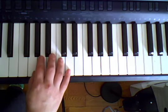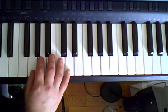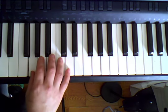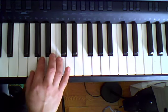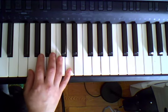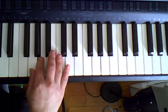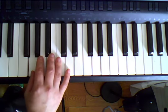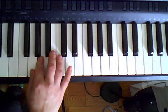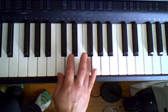Third time. Go back to the beginning, thumb on G. Ready, set, ready, play. G, A, C, D, D, again. D, C, A, G, G, again. G, A, C, D, now F.